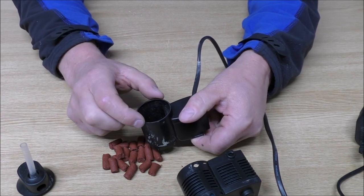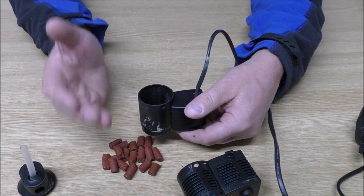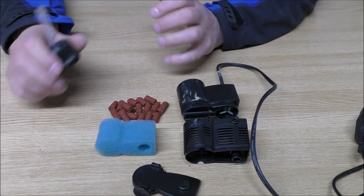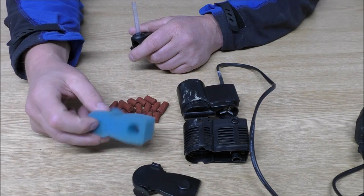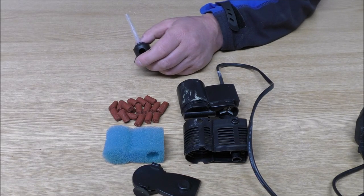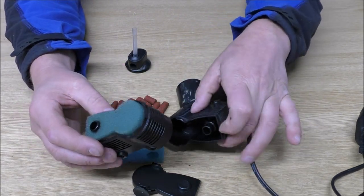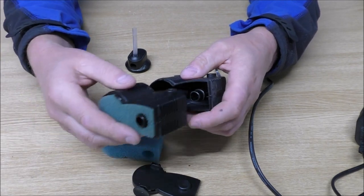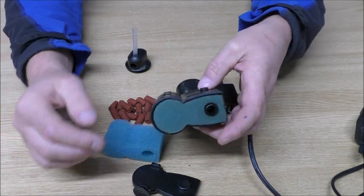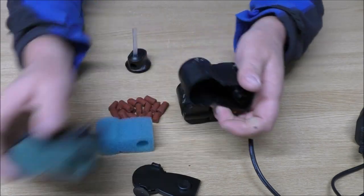Obviously, if we had a proper cartridge from JBL and filled it with BioGravel or something, we could get quite a lot of media in there for the size of the filter. So we've got a bit of foam as our mechanical filtration and a bit of media as our biological filtration. But we can add more foam — these little extensions are available separately and they simply clip on the bottom. You could add one, two, three, four, five foams and really make quite a big foam filter with this, though obviously you've got to buy these things separately.